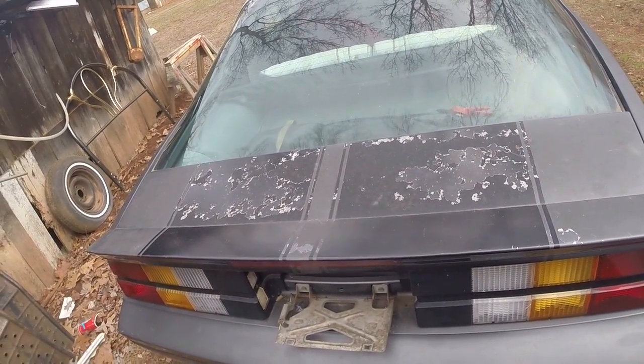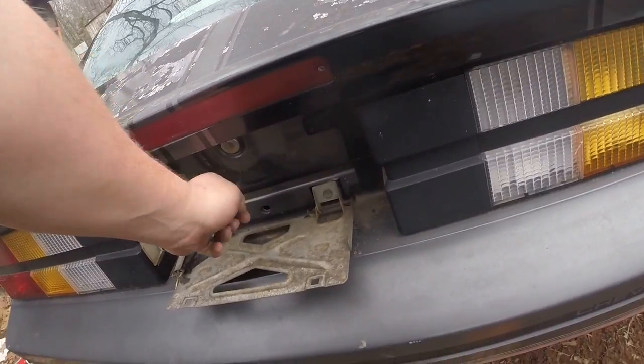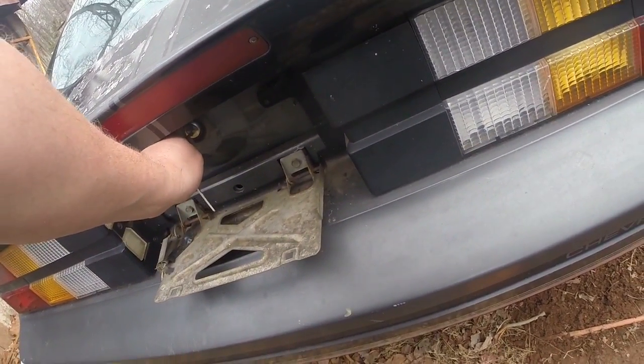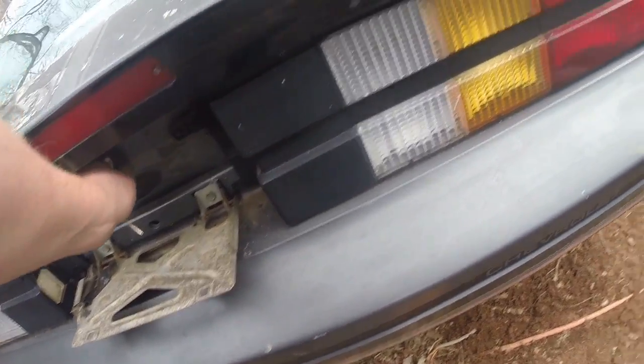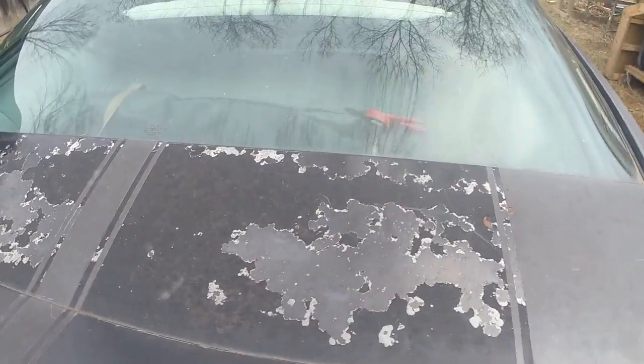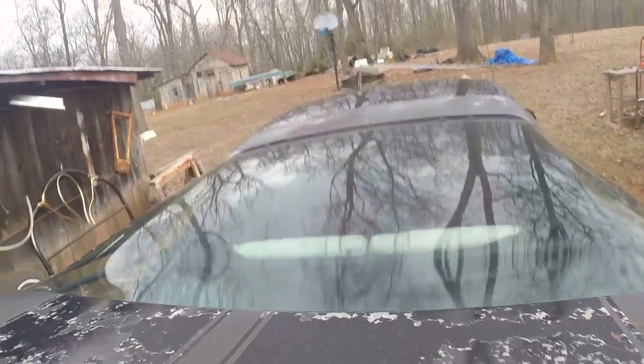The only thing that had to be done to it when we first started it — when I bought it — was the battery was absolutely crappy, the carburetor leaked, and small things like that.